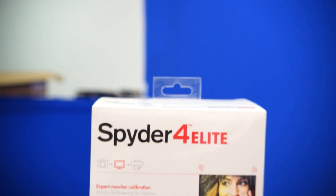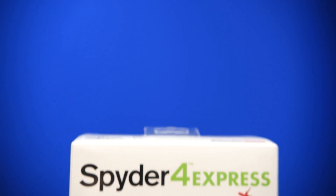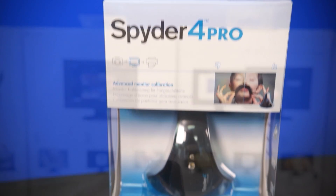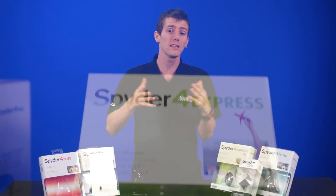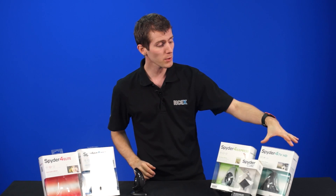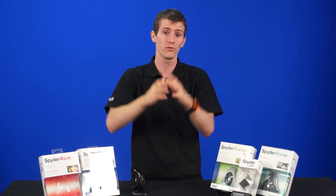This brings us to the Spyder lineup. These three right here are used for PCs: the Elite, Pro, and Express. The top two are actually the same hardware physically, so the difference has more to do with the software implementation and the features available. The Express is significantly lower-end hardware, but is still going to be a whole lot better than nothing. The Spyder 4 TV HD is a little bit special — it's used for TVs. It has a DVD and Blu-ray-based test pattern disc for calibration that allows you to run it on your TV, as opposed to on a computer.